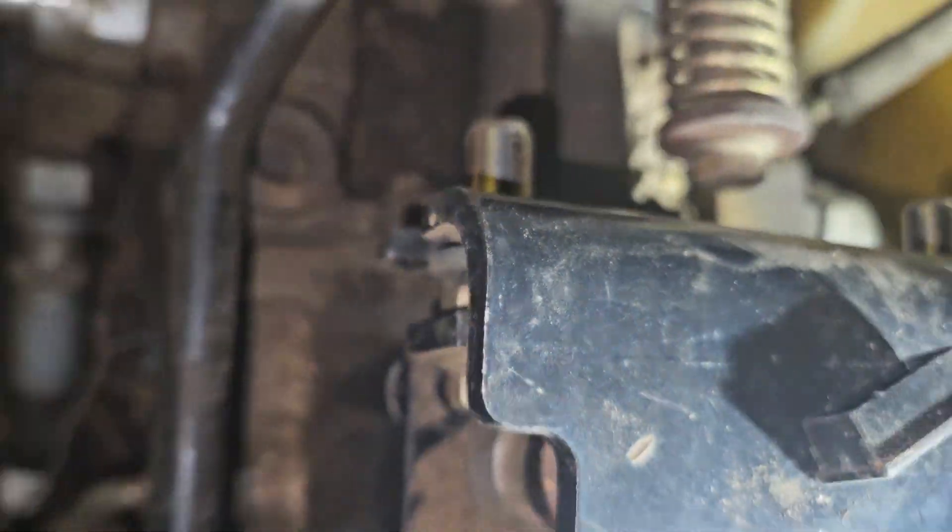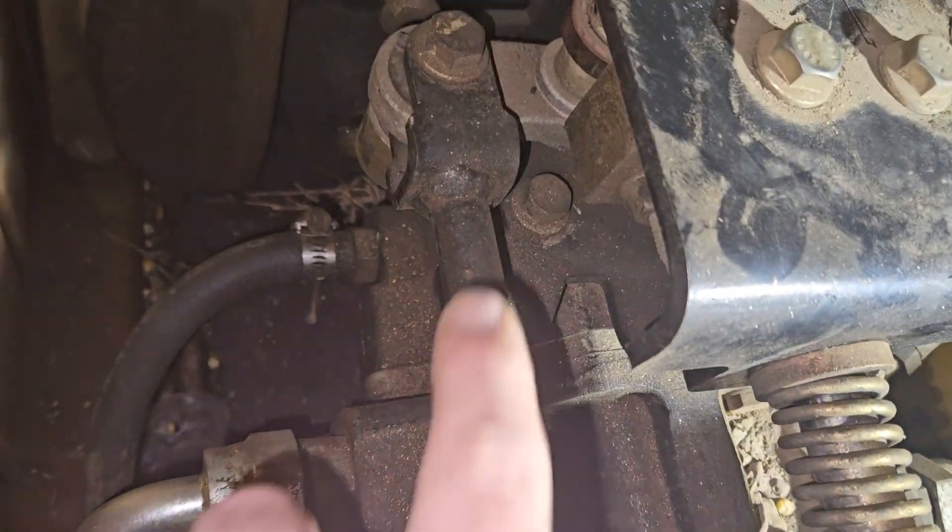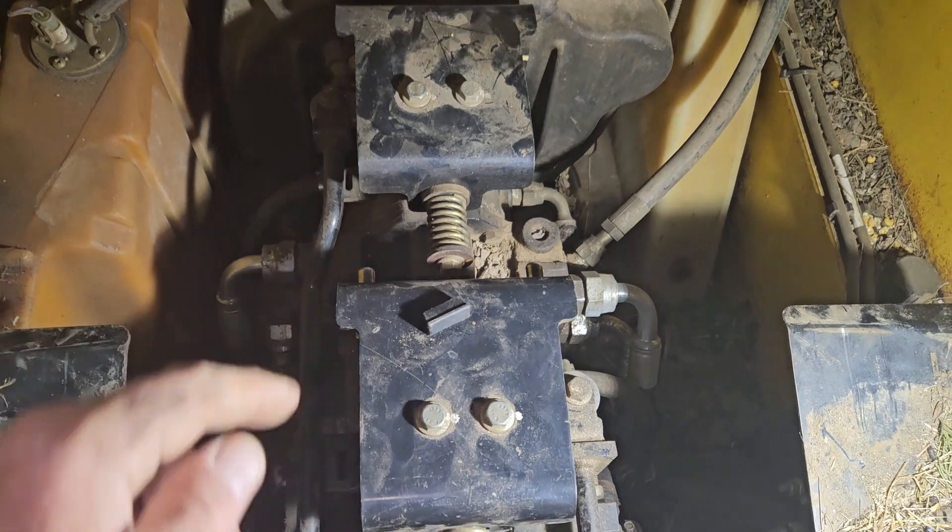Which I believe is putting it out of alignment. I also noticed that that bolt is missing, which is very suspicious. This one has it. But these are pretty much identical.